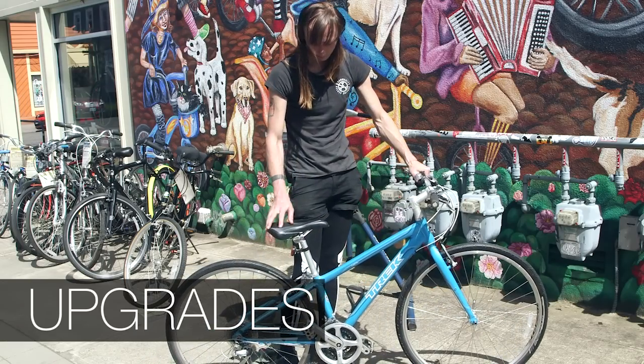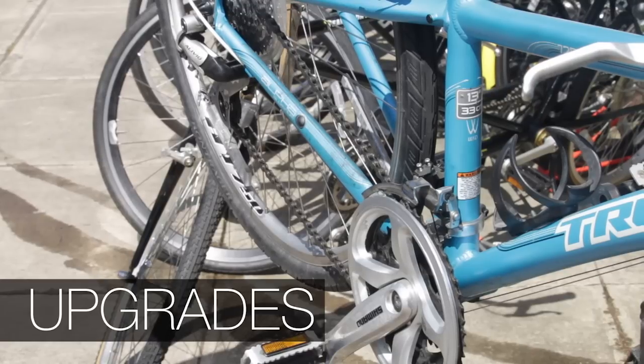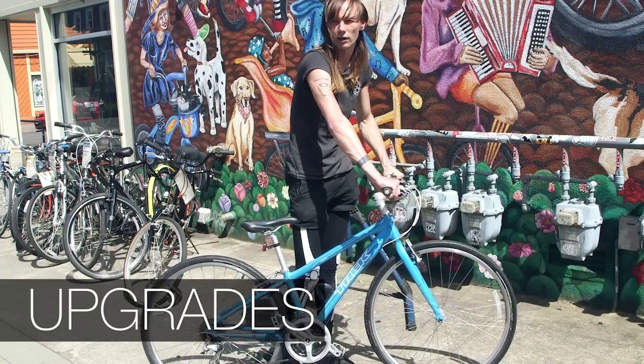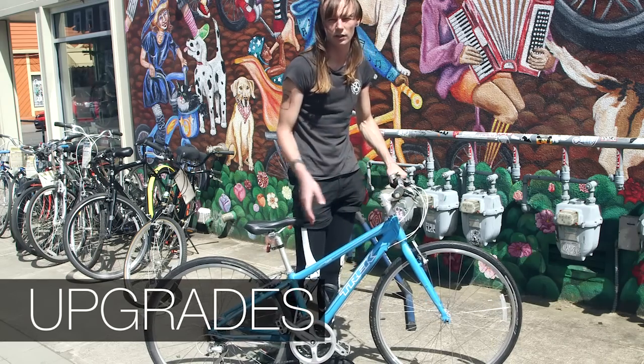A lot of people have very strong opinions about the three points of contact: where they sit on the bike, where they put their feet on the bike, and where they put their hands on the bike. So sometimes if you're looking for a quick upgrade, looking at these components is a nice way to give the bike a new feel.